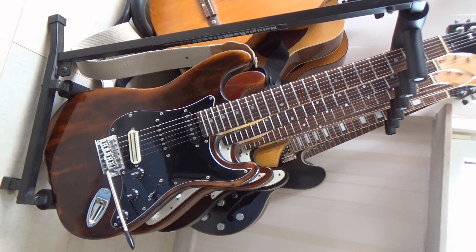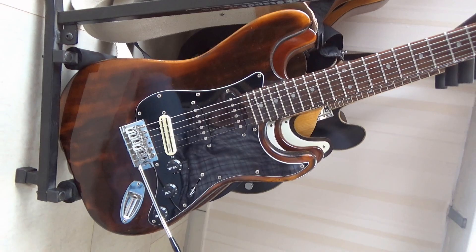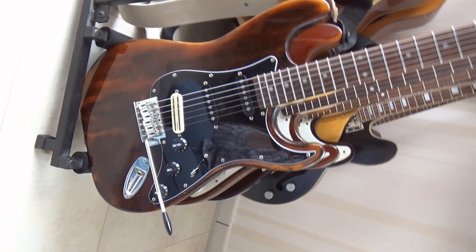This is another one of my burnt guitars, and this one I burnt on purpose because I really like the look of this kind of finish. I also did some French polishing. This pickup is a DiMarzio — I believe a Fast Track, though I'm not sure about that. It's a great guitar with a very hot sound, so it's great for distorted or overdrive sounds.